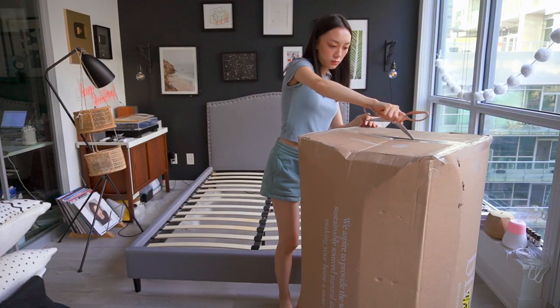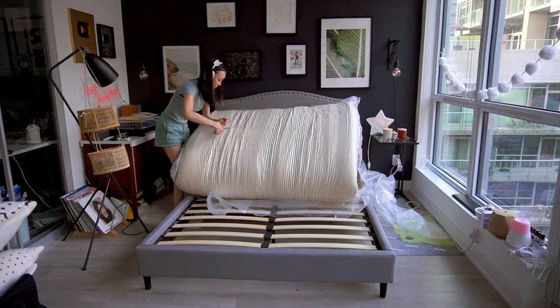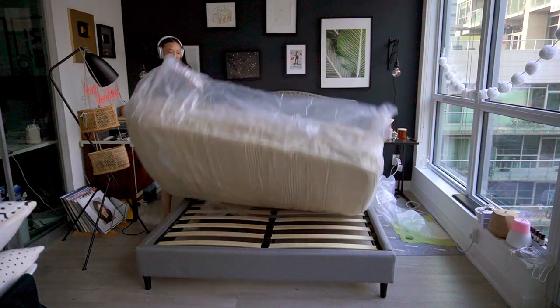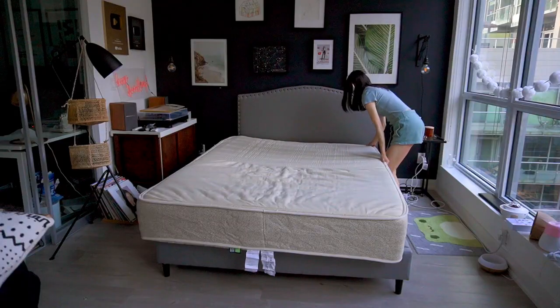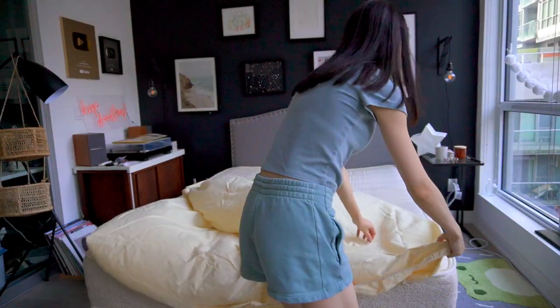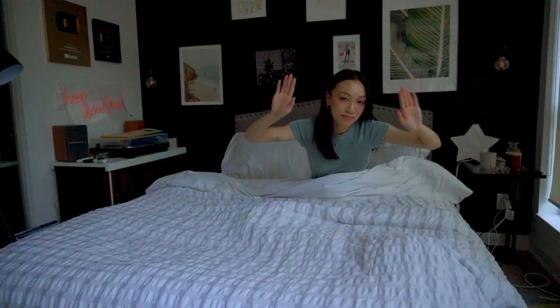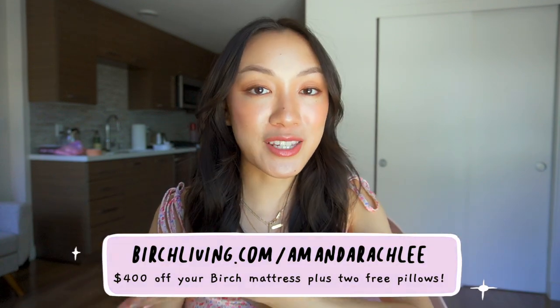I can't wait to go back home and sleep on my mattress because it helps me fall asleep so much better, so much quicker. I was kind of worried about the setup because I am a small girl living alone, but the mattresses come delivered right to your doorstep for free if you're in the US — it comes rolled up in the box and is very easy. I was able to do it by myself. It also comes with two EcoRest pillows made from recycled plastic bottles, which are breathable and better for the environment. They give you a 100-night sleep trial and a 25-year warranty, so if you don't like the mattress for any reason, Birch Living will come pick it up and give you a full refund. Click the link below or go to birchliving.com for $400 off your mattress and two free pillows.